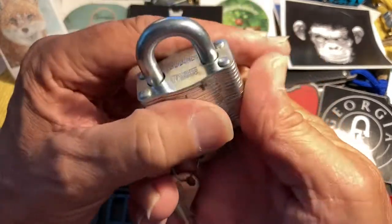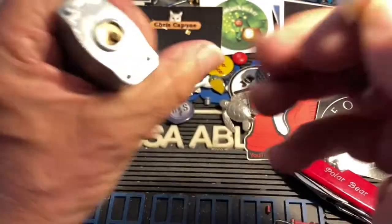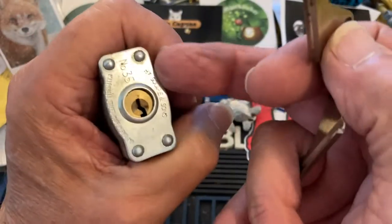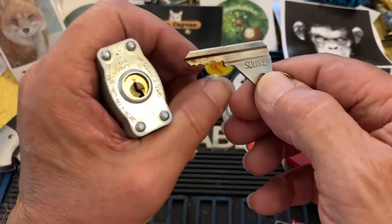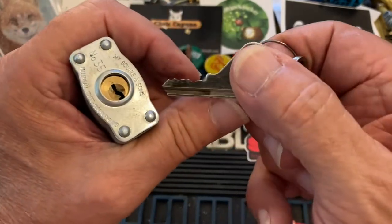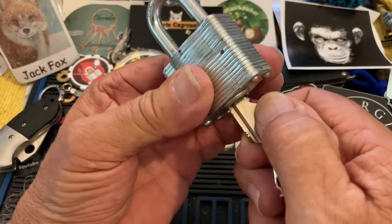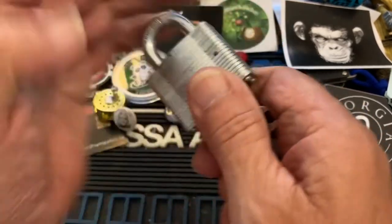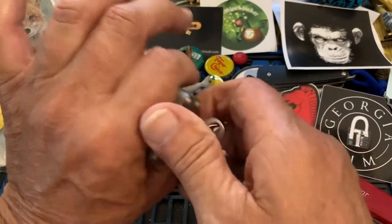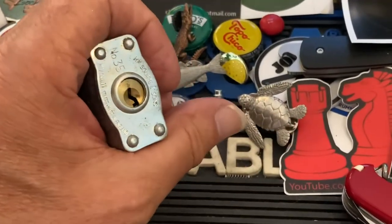Hi there, Chris here. I have this little Squire padlock — it's a number 35. I like the key, not too tough bidding. It has quite a strong spring to turn the core once you've picked it, and a really nice snap. So I thought I would try it with a new tool.